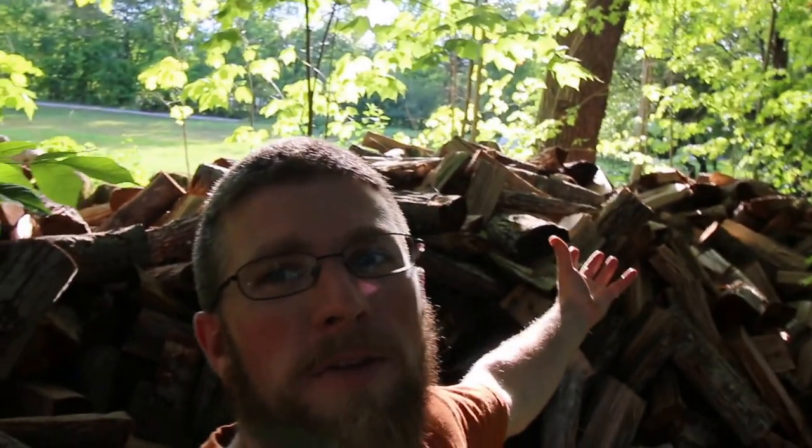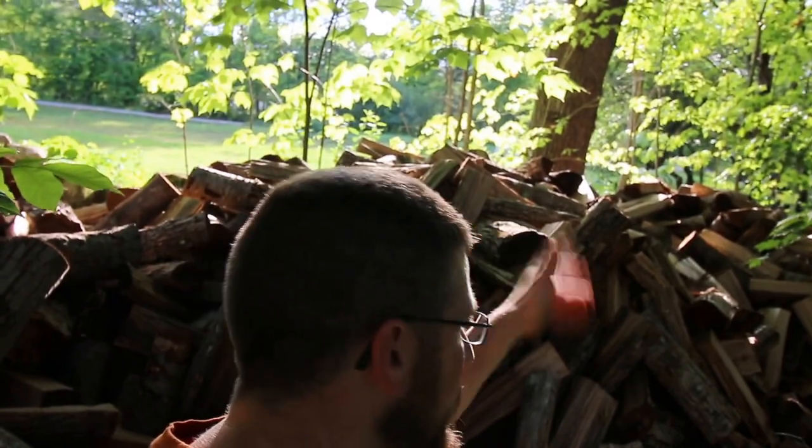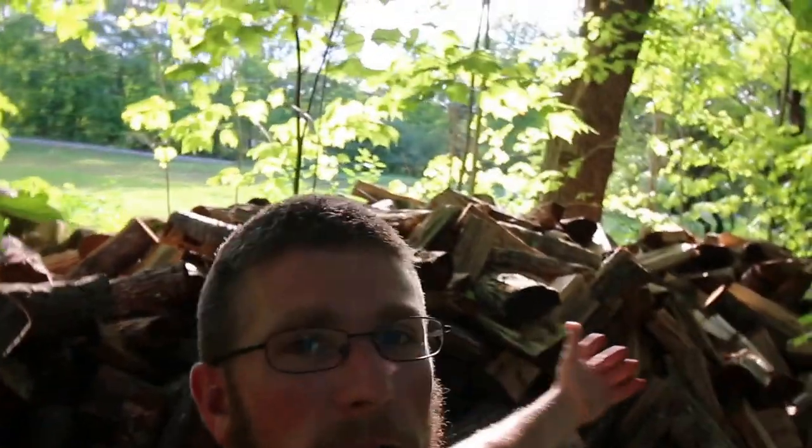Let's go ahead and talk firewood. This is what happens when you have a firewood spill — nothing bad for the environment. It's not like an oil spill, so I don't mind when my heating source has a spill. The environment doesn't either. We went ahead and got enough firewood to last us two years — ten cords of firewood this year.